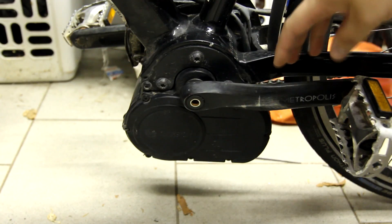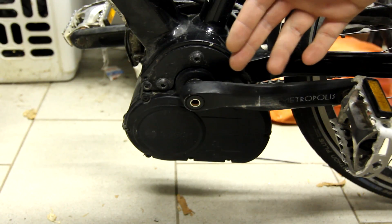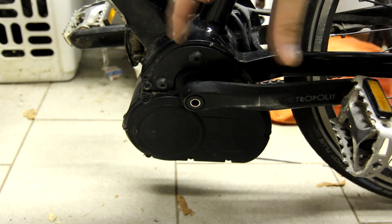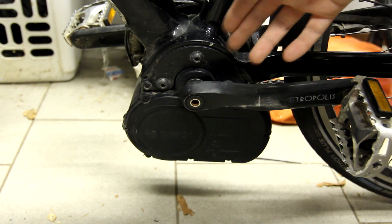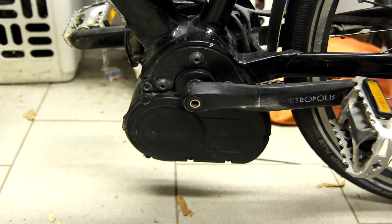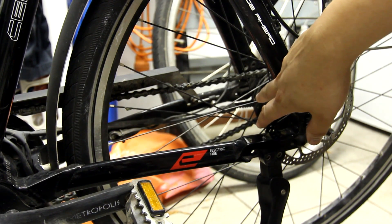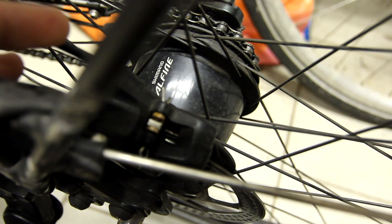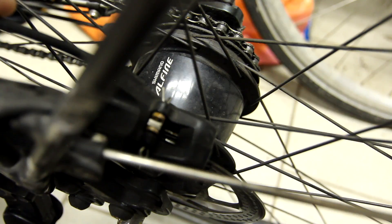The advantage of this is essentially the motor is directly driving where you would be driving the bike. For one, this shifts the weight of the motor — which is quite heavy, about five kilograms — to the middle of the bike instead of at the back or right at the front. It also takes advantage of any gearing you have. This bike in particular has an internal gear hub, a Shimano Alfine eight-speed. The motor essentially has extra gears, so if you put it in a very low gear you suddenly have way more torque than you could ever expect with a direct hub motor in your front or rear hub.